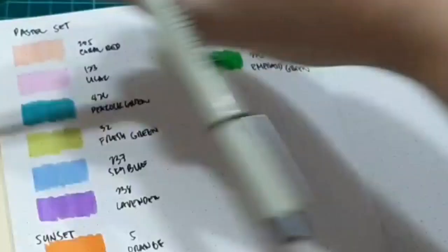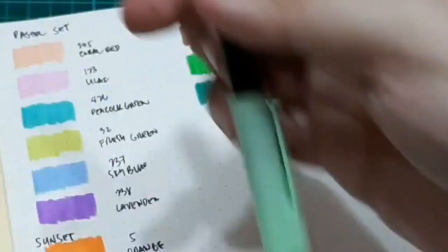These are water-based pens in sets. I already have a few of these in my stash.